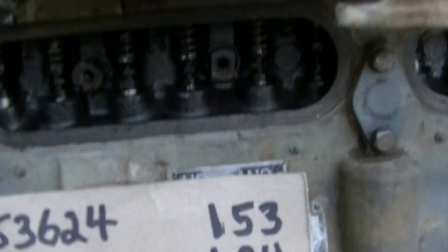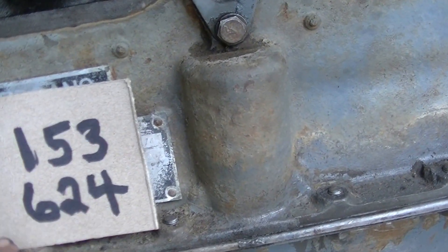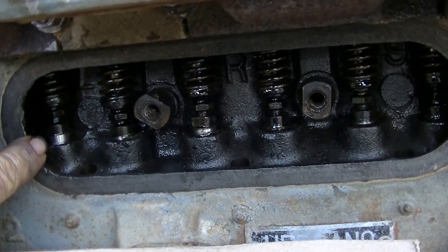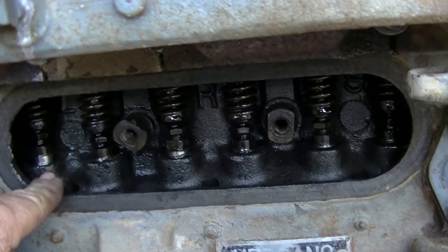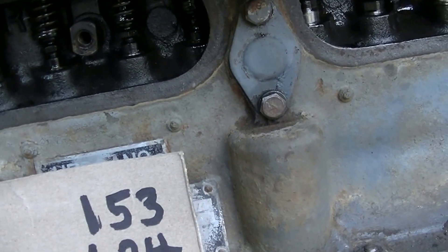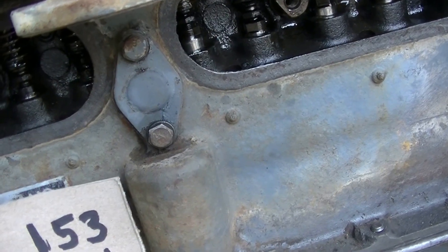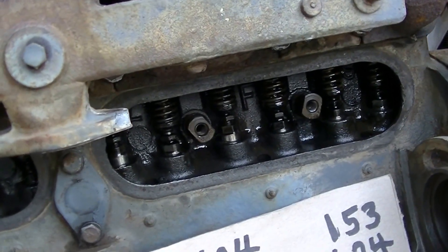The firing order is 1-5-3-6-2-4. When you chop that in half you get the running mates: 1 and 5, 3 and 6, 2 and 4. In this case, number six cylinder is coming down on its exhaust stroke. When the intake valve on number six is just starting to open — that's when it's said to be rocking — we can set the valves on number one. The exhaust calls for eight thousandths clearance and the intake calls for six thousandths.